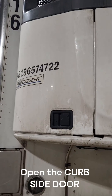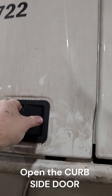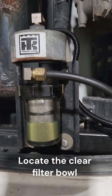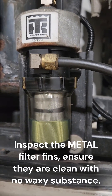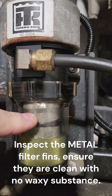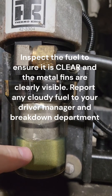Open the curbside door on your reefer unit. Locate the clear fuel filter bowl. Inspect the metal fins and ensure they are clean and free of any waxy substances. Inspect the fuel to make sure it is clear and not cloudy or waxy.